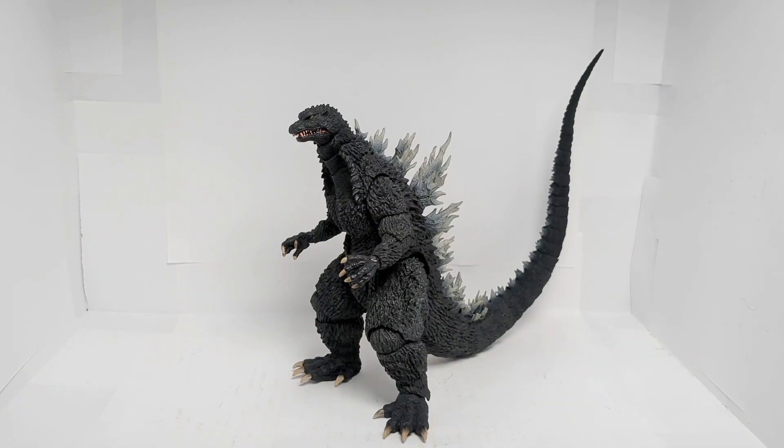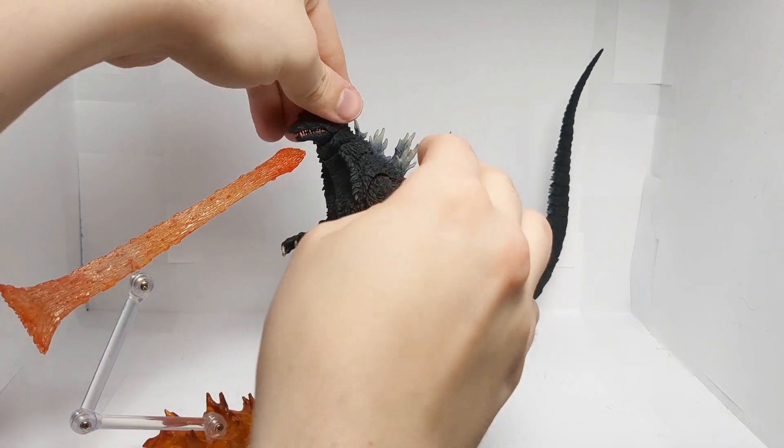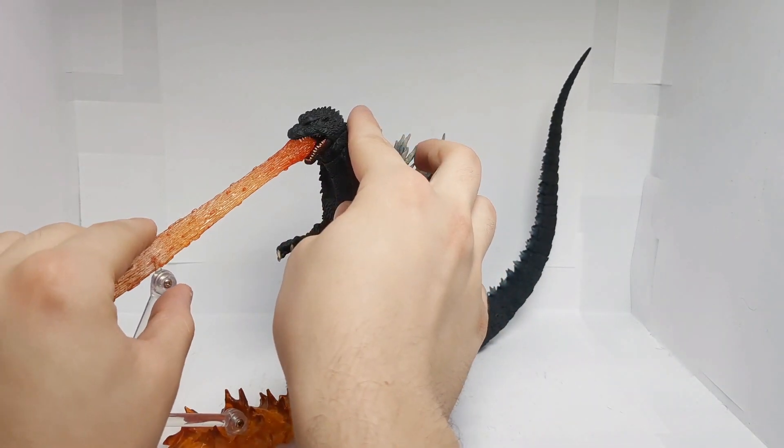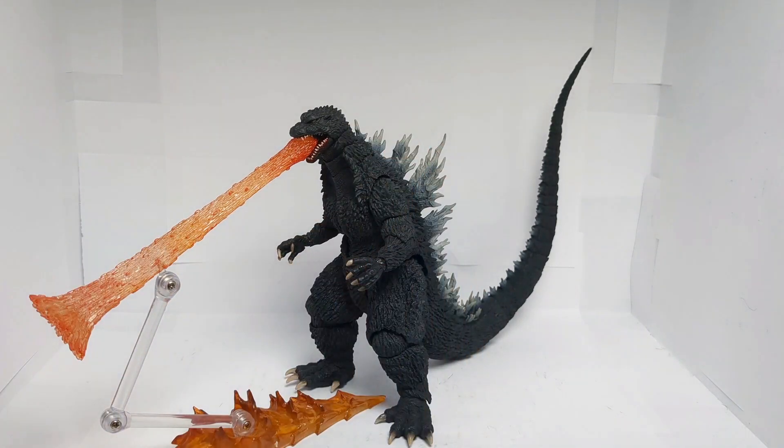This figure never came with any accessories. Am I surprised? No, this is SH Monsterarts we're talking about. However, if you want to, you can take the Atomic Breath piece from the 1995 Godzilla and just use that. I know it's not the right Atomic Breath — his Atomic Breath in the movie was actually blue — but you can do that, and it looks pretty cool.